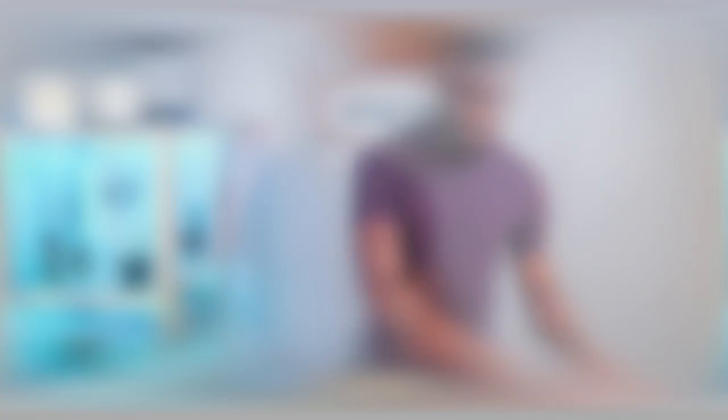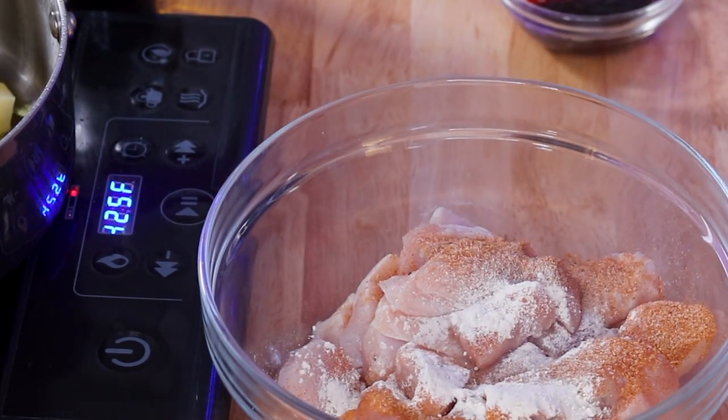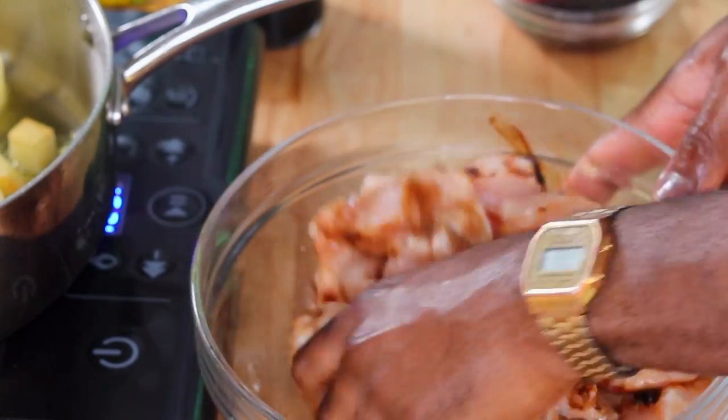While the potato is going, we season up our chicken. Five chicken breasts, diced into cubes of about four by four centimeters — not too fine. The chicken is already washed with salt, vinegar, and water. We add two tablespoons of all-purpose seasoning, one teaspoon of onion powder, one teaspoon of garlic powder, a teaspoon of browning to give the chicken a nice color, and two teaspoons of soy sauce. That's literally it for the chicken. Give it a rub and check back on your potato to make sure it's not sticking.